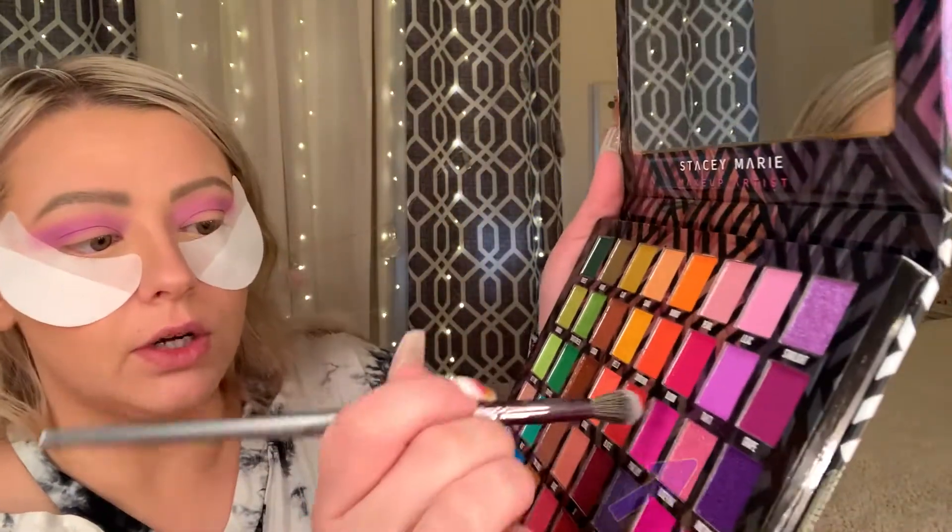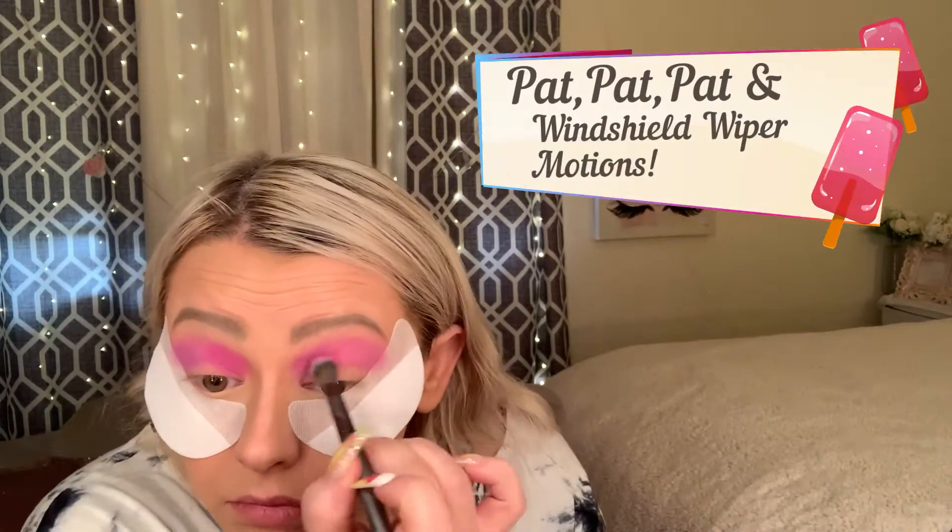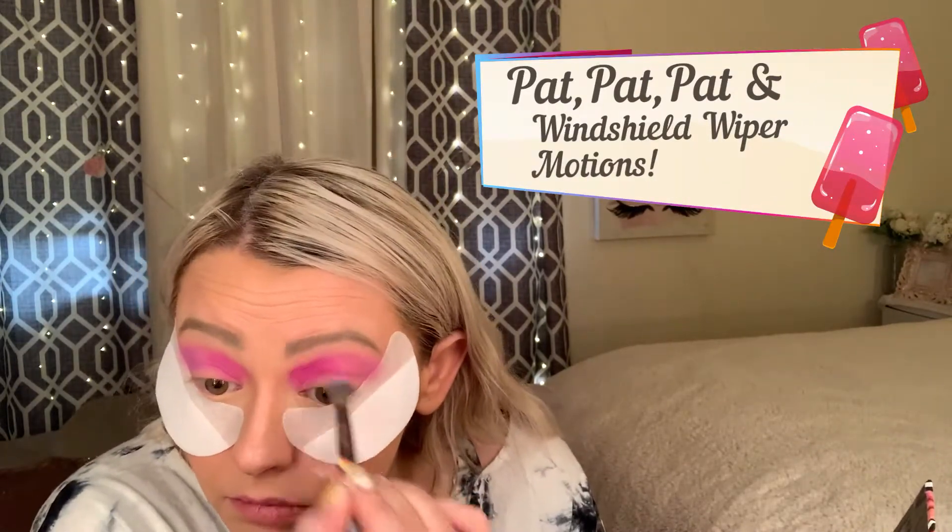Now we're going to go into my BH Cosmetics V5 brush and use the color Pink Lily, focusing on the inner part of the eye. Then we're going to take my Morphe M332 brush and go into the color Fruity.